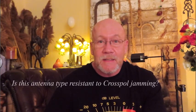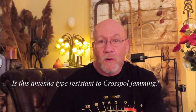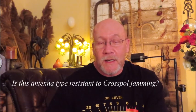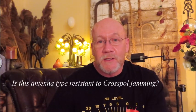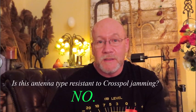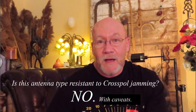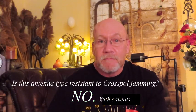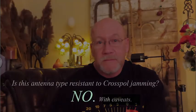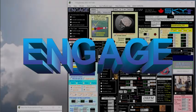The question is: were the authors successful? Is this antenna type immune to or highly resistant to cross-polarization jamming? Cutting to the chase, in my opinion the answer is no — they were not successful. The antenna is still susceptible to cross-polarization jamming, with some caveats. This is a short video about what I found.